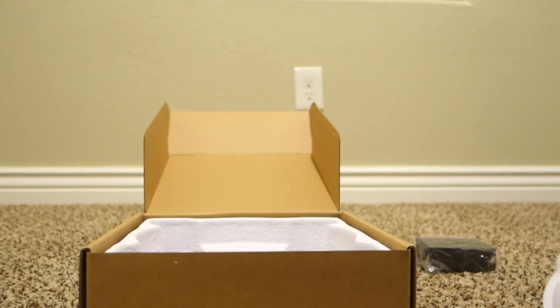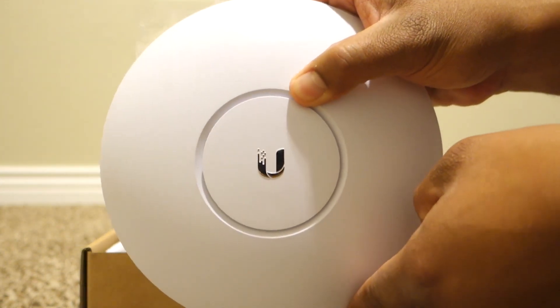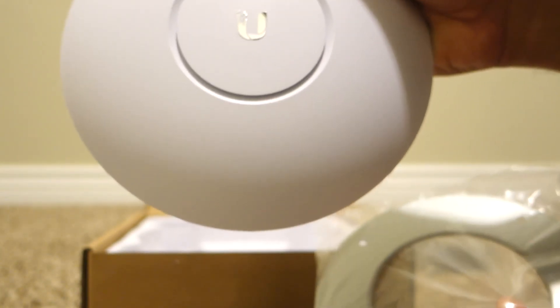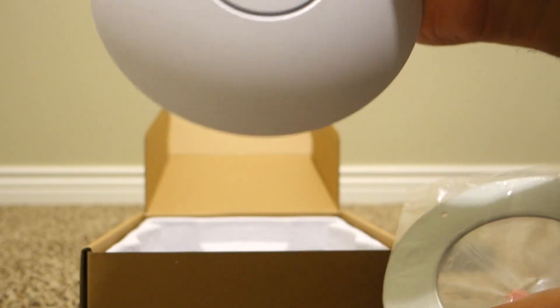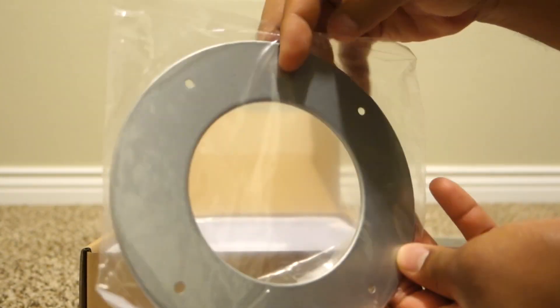Now let's take a look at the access point. It comes with paper, which is cool. Nice little Ubiquiti logo right there — looks pretty cool, I like it a lot. I've been wanting to buy this and the Edge Router for years, but I never just pulled the trigger. But we finally did it and we'll see how it works out here in the house.